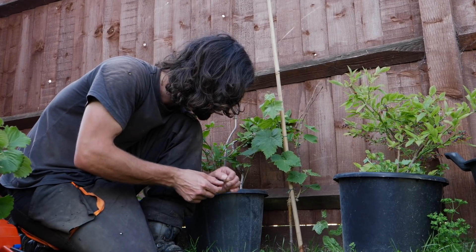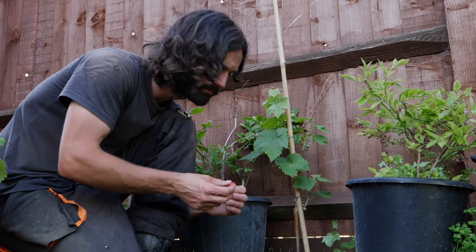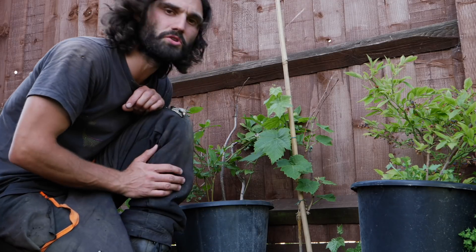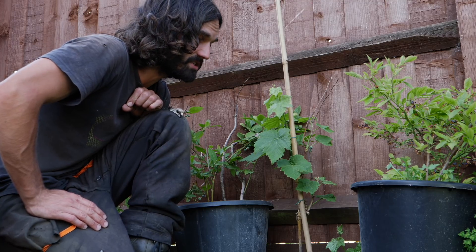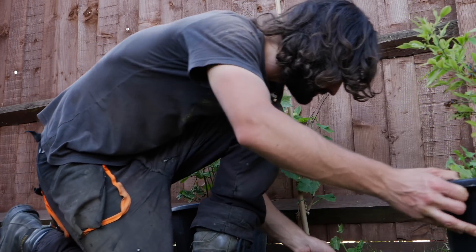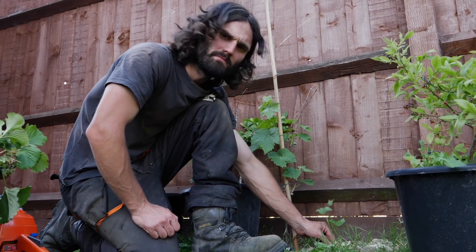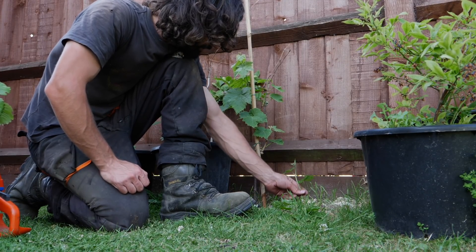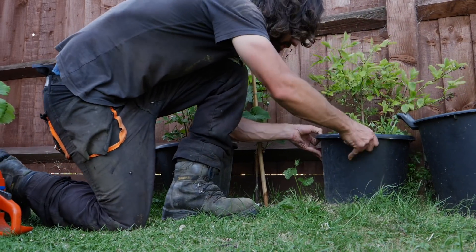This one I purchased — from Ken Muir, I think, another Essex company. I wanted to buy a grafted one to do a growth comparison between a grafted vine and ones from cuttings, and just see how they turn out — I like to try these things. I also just noticed one grapevine coming up here. I don't know if it's come from that or whether it was from a previous cutting I had in the ground, but there is one coming up, so I'm going to leave it there.